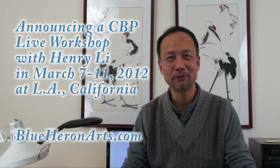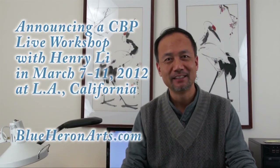Happy New Year! Happy 2012, the Year of the Dragon. I'm Henry Li from BlueHeronArts.com.